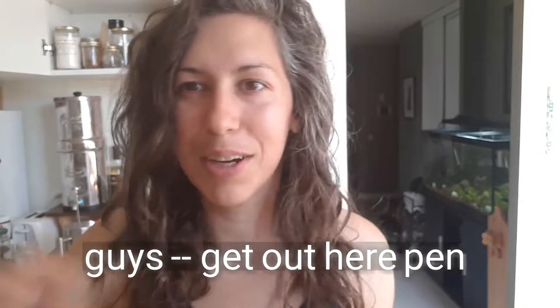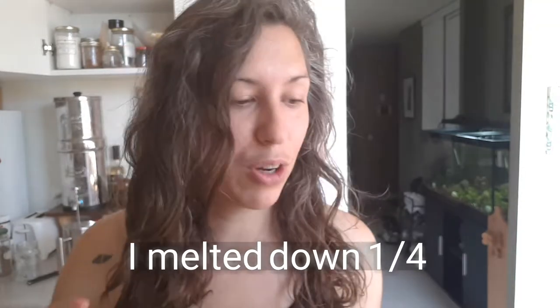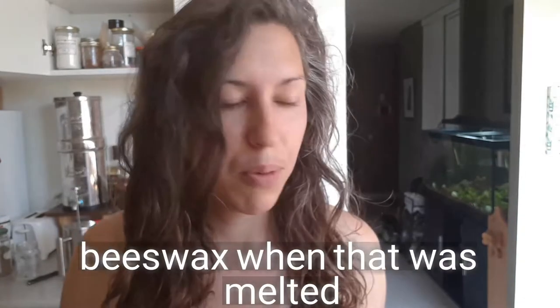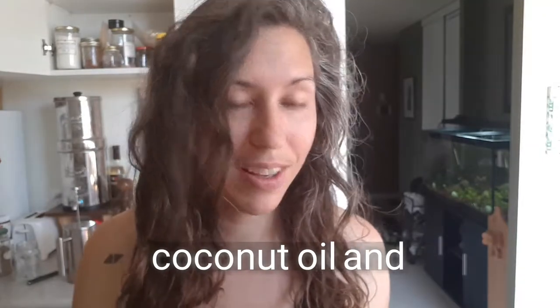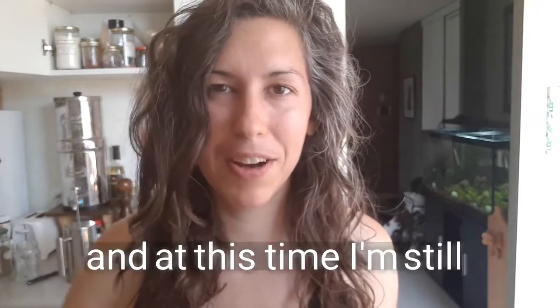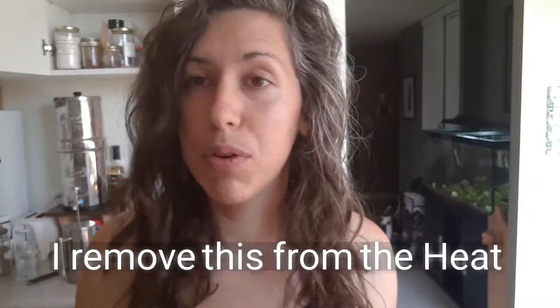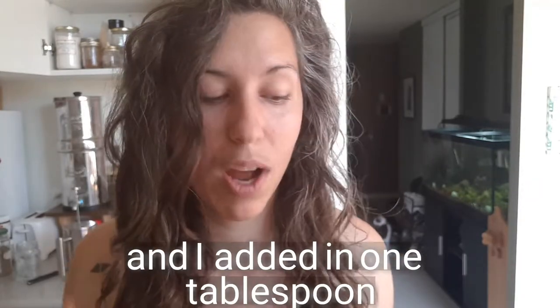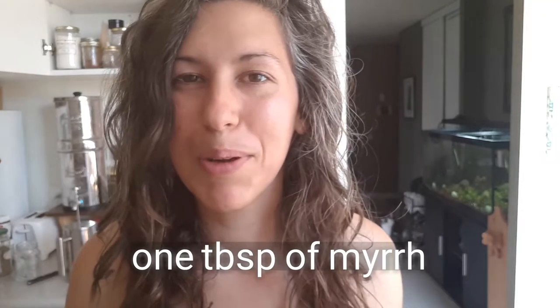Here's the recipe — get out your pen and paper. I melted down a quarter cup of beeswax, then added a quarter cup of coconut oil. Once that was all melted, I added one tablespoon of shea butter, stirring continuously, then removed everything from the heat.